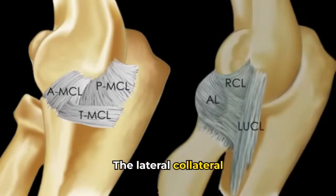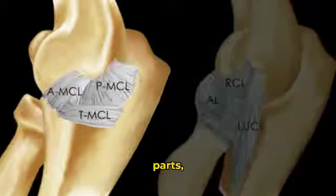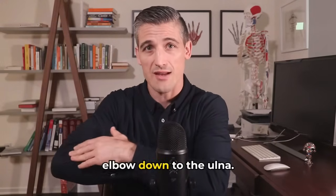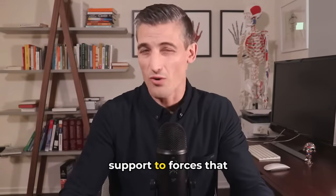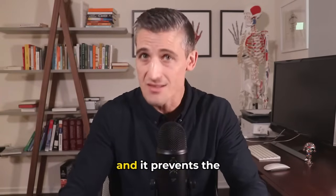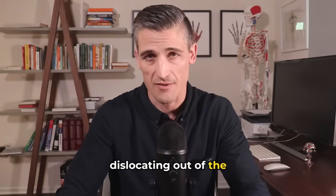The lateral collateral ligament, or LCL, which has multiple parts, goes from the lateral epicondyle — the smaller bump on the outside of your elbow — down to the ulna. This structure provides support against forces that would bring your elbow inwards towards your body, which we call varus, and it prevents the radial head from dislocating out of the elbow joint.